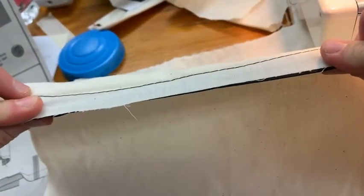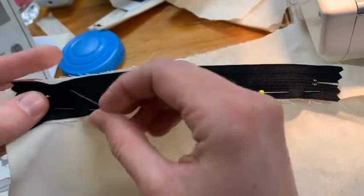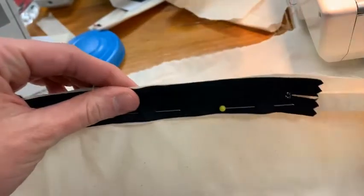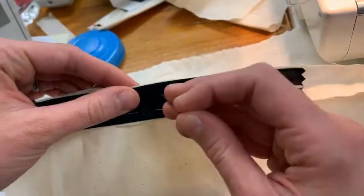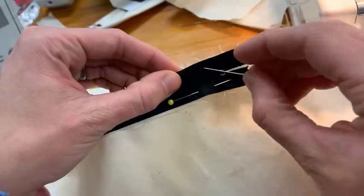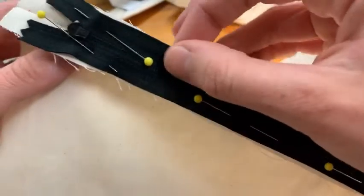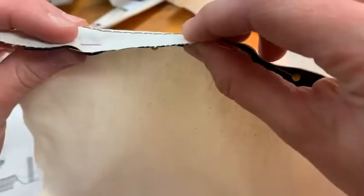I think it helps to just lift up the seam allowance like this and pinch it with your fingers and put a few pins in place. Now it says to baste that zipper tape — the tape again is this black edge — to just the seam allowance.